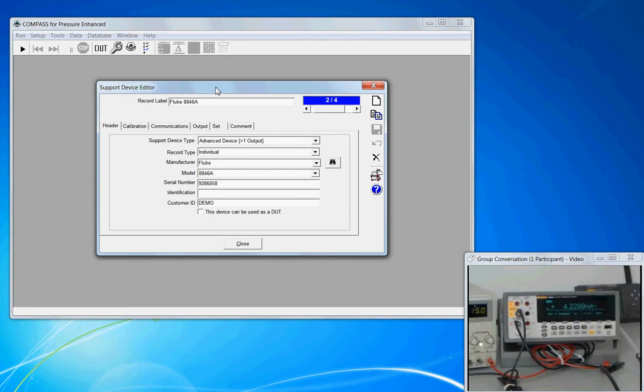A support device is anything that is required to support the calibration of a DUT. This includes digital multimeters, pressure controllers, and if you have a multiplexer — they're all support devices.